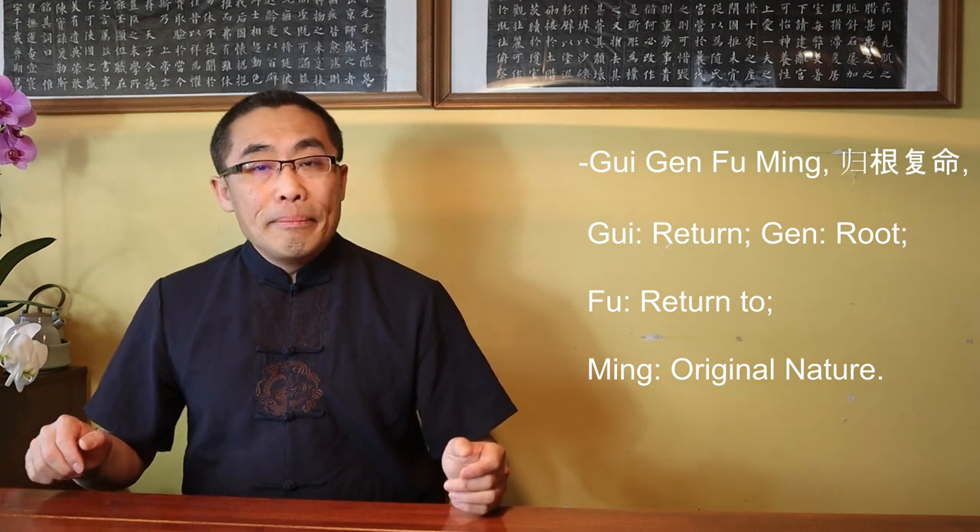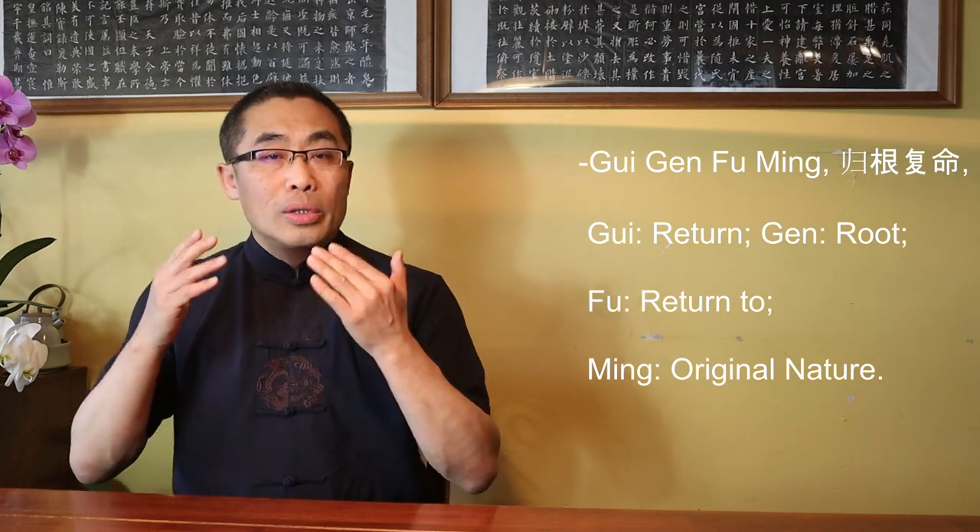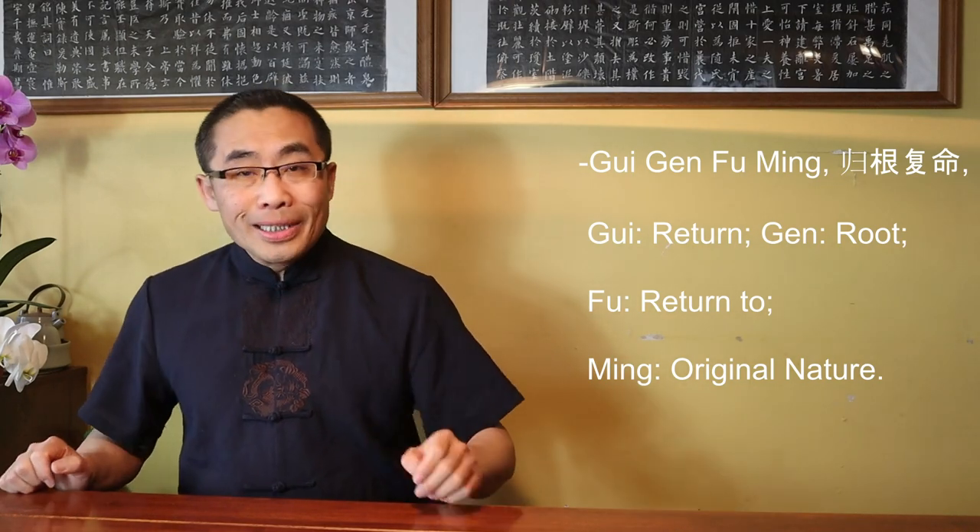Here, Lao Zi introduced Gui Gen Fu Ming, another important term used in Daoism. Gui means Return, Gen means Root, Fu means Return to, and Ming means Original Nature. Put together, Gui Gen Fu Ming means Return to the Root of Life and the Original Nature.